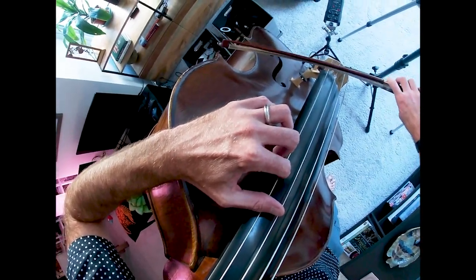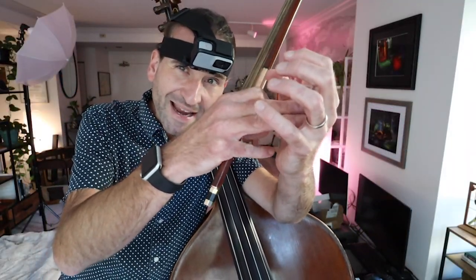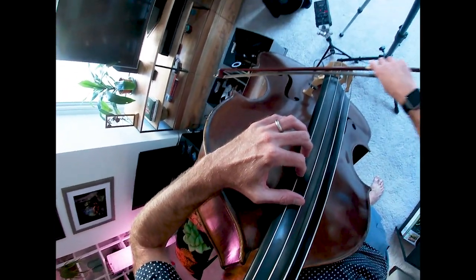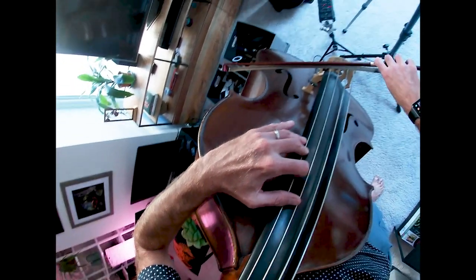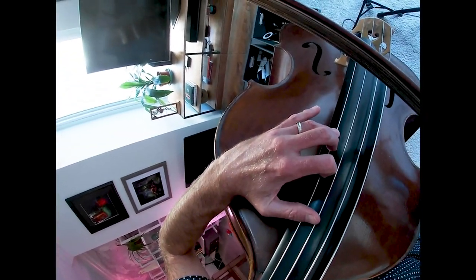Next note is A. I like to think like there's a tennis ball in my hand right there — that tends to help develop the right hand shape. A lot of people flatten their knuckles out here, which can cause problems. I like to think about having a nice curved arch all the way around. So I put down thumb, then one on A, two on B, and then three. My pinky is just kind of hanging out with the hand.